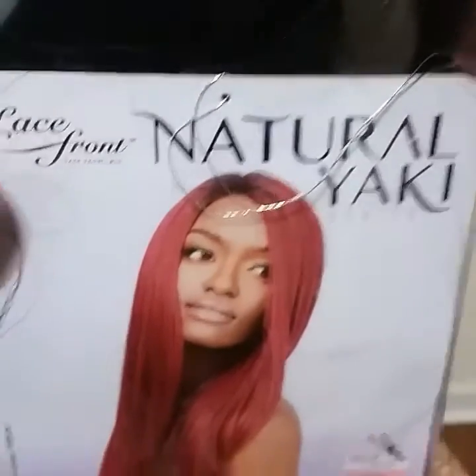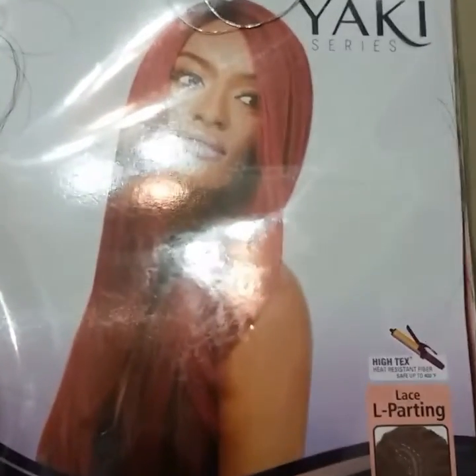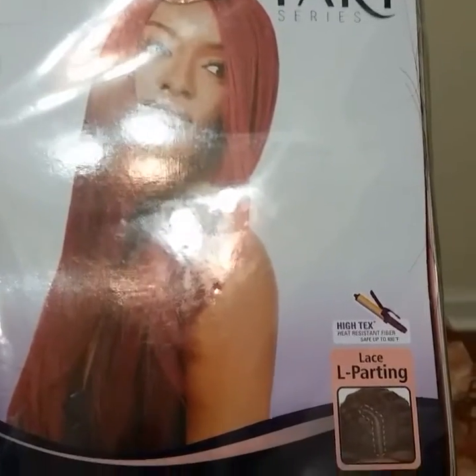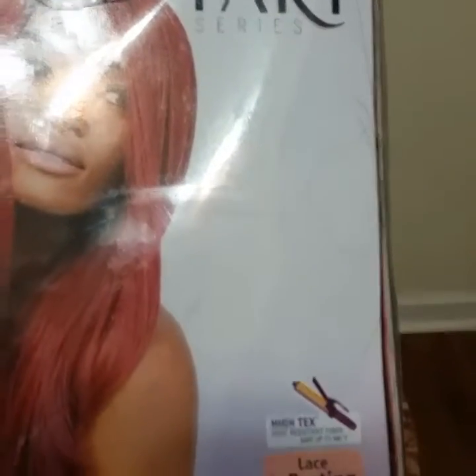I haven't taken the unit out of the package quite yet because I wanted to wait to put it on when I did my review, and I didn't want to disturb the hair. I'm just going to share a few things with you. This unit is 400 degrees Fahrenheit safe, so you can use your curling irons or flat irons up to that temperature setting. It also has an L-part shape to the unit.